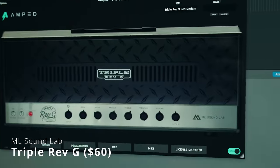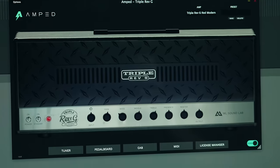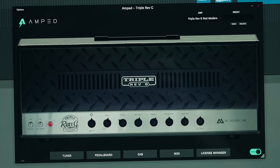Favorite amp sim number four is the ML Sound Lab Rev-G. This is a triple rectifier Rev-G from Mikos. This thing sounds huge, and I will use this interchangeably with the Bogren Digital Rev-C amp knob plugin, depending on what I'm feeling. If I want to actually tweak the cab section — which you can't do on the Bogren plugin since it's so dead simple — I'll grab the Rev-G. It has a little bit more bells and whistles as far as effects, speaker, and mic choice.